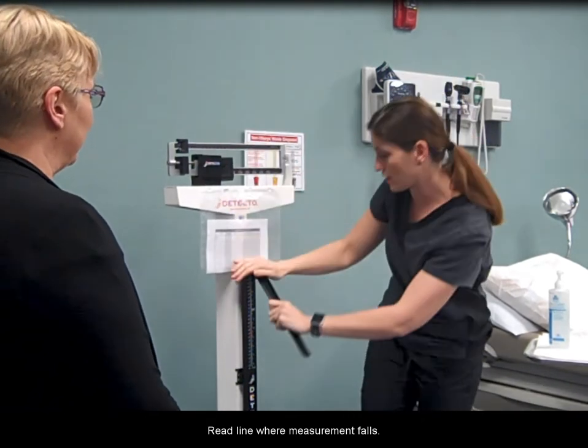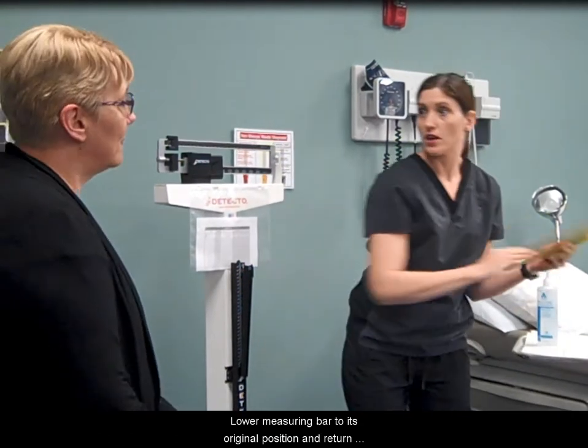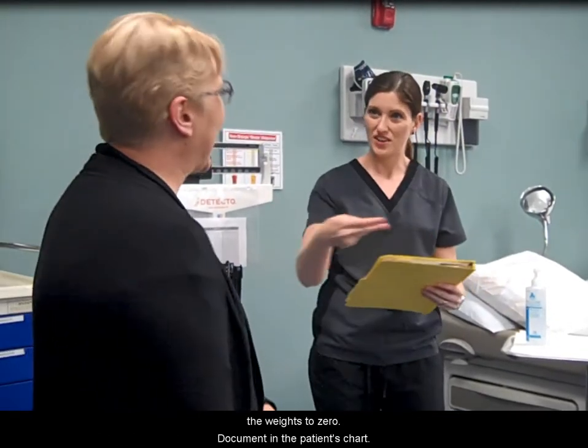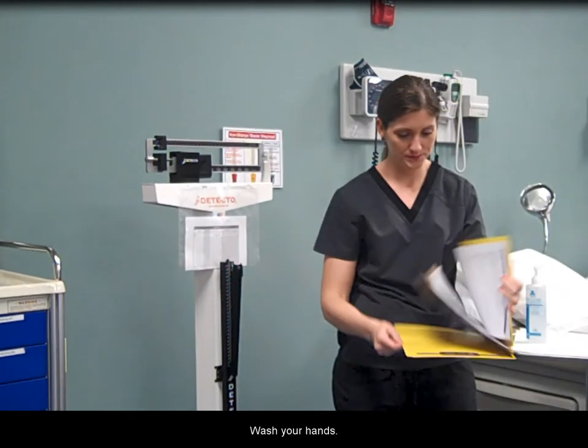Read the line where the measurement falls, round to the nearest quarter inch. Lower the measuring bar to its original position and return the weights to zero. Document in the patient's chart. Wash your hands.